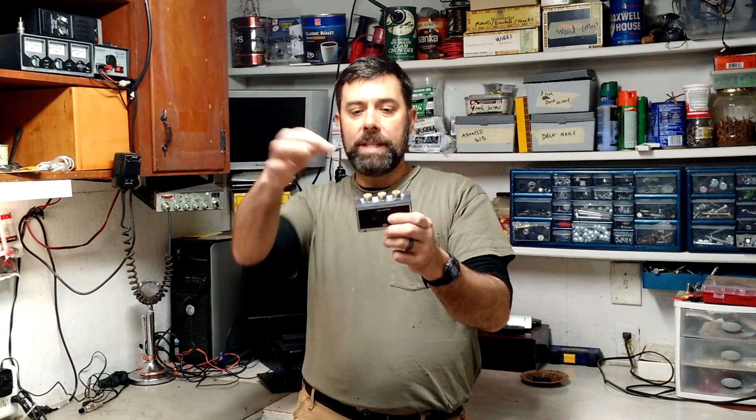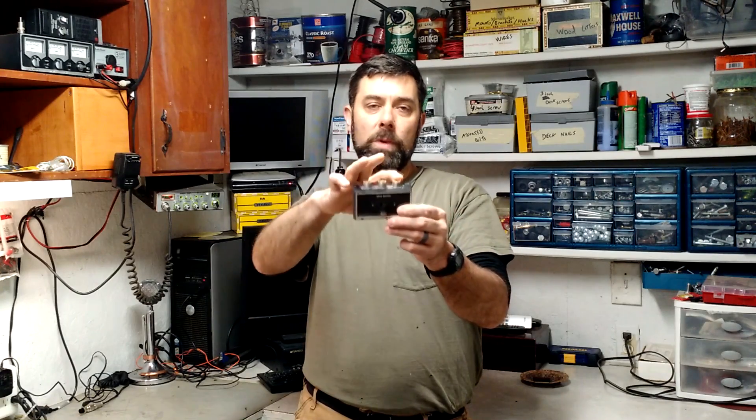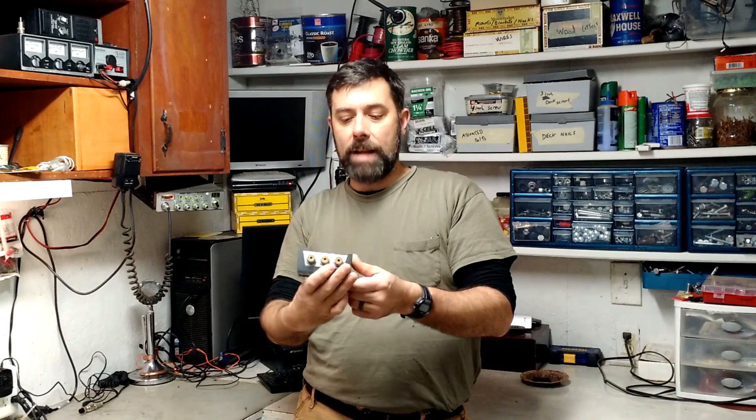The advantages are there, but there are some disadvantages. Every time there is a connection — every time you have a screw where your wires have to merge — you're losing roughly about a decibel of signal strength, no matter how quality the parts are. So something to keep in mind is that each connection point means about 1 dB loss. That's the downside to it.